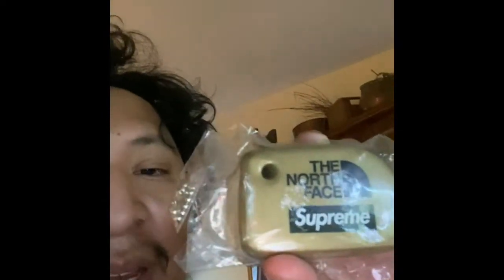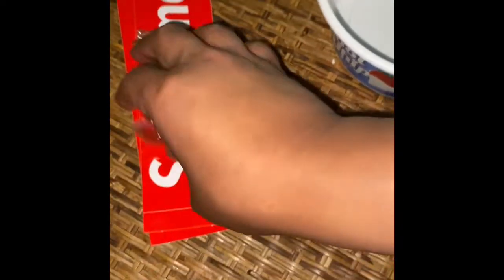Today I'm going to be reviewing the Supreme slash North Face keychain. I'm going to be unboxing it and showing you all the stuff it comes with, which isn't much, but just yeah, the stuff that comes with it. Here it is — here is the keychain.